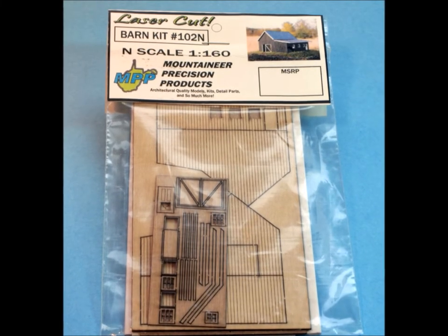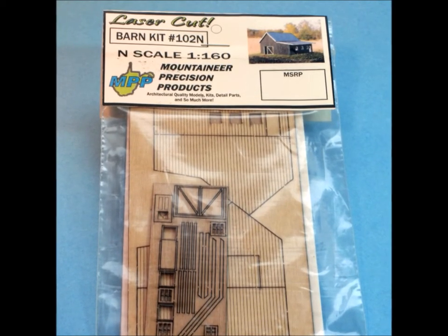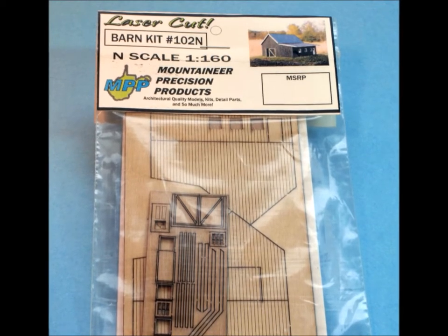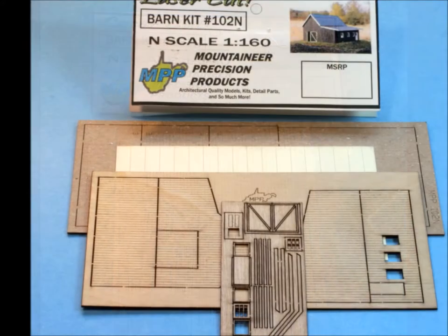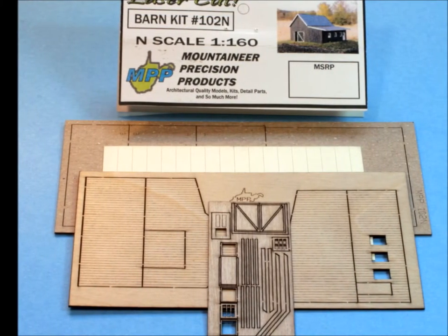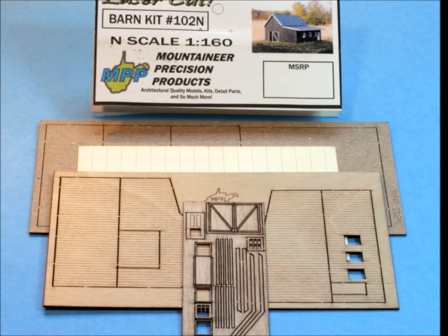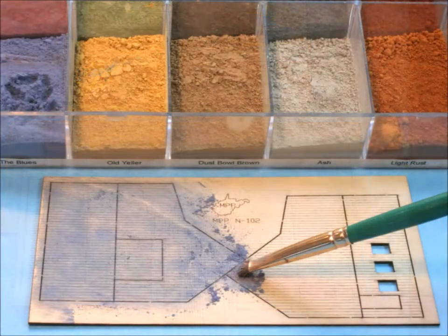This is a wonderful new kit that I just ran across from Mountaineer Precision Products, a company I've never done a kit from before. It's very cool — they did a really good job, lots of detail, lots of stuff. I just love this kit.